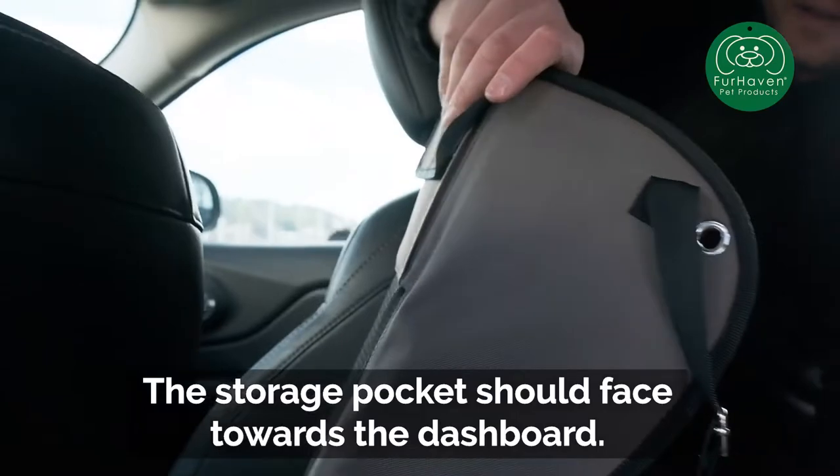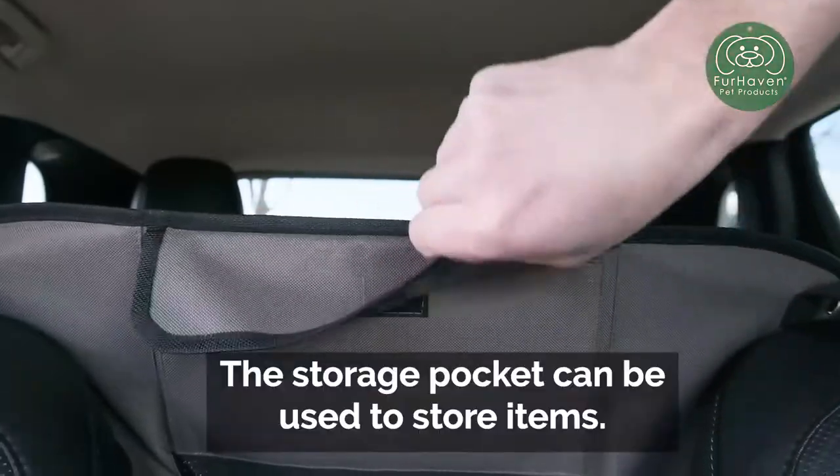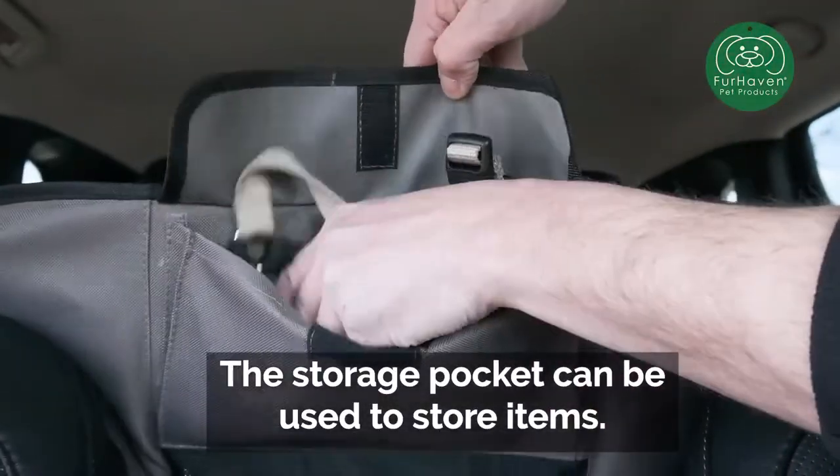The storage pocket should face towards the dashboard. The storage pocket can be used to store items.